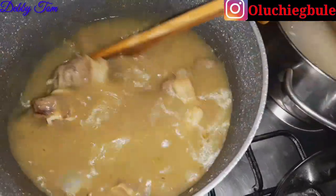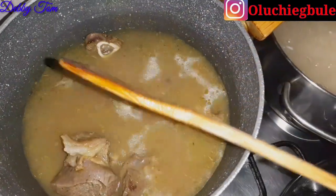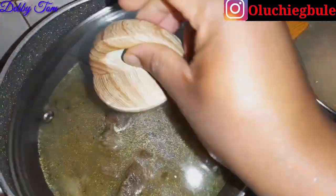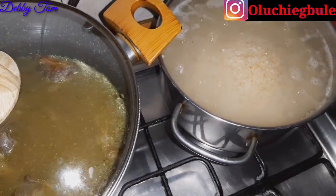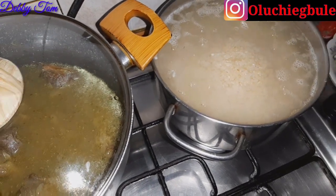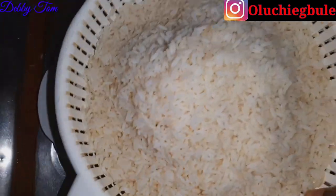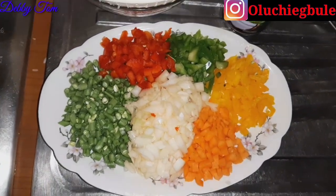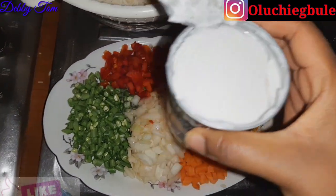While the meat is cooking, I'll quickly go ahead and wash my rice and also wash and chop my vegetables. If you are using vegetables, make sure you wash them with salt or baking soda properly before using. Here is my chopped vegetables and my washed rice. I also went ahead and opened up my coconut milk.